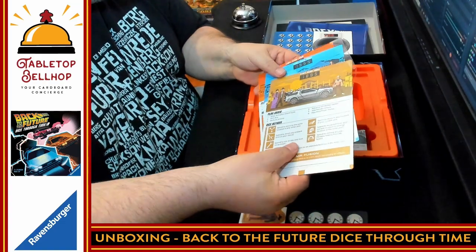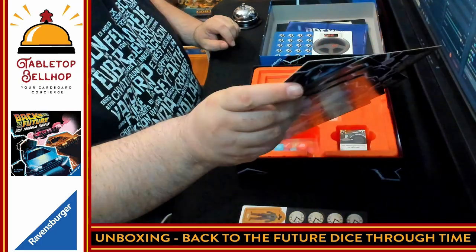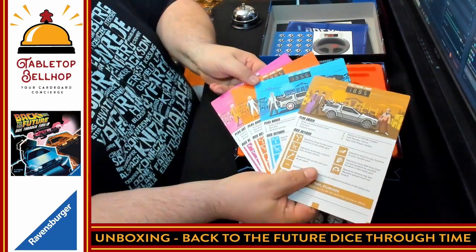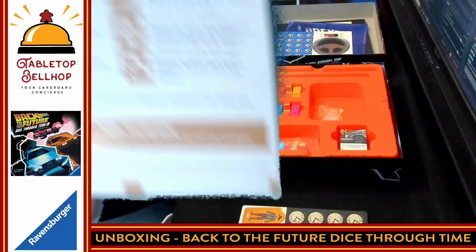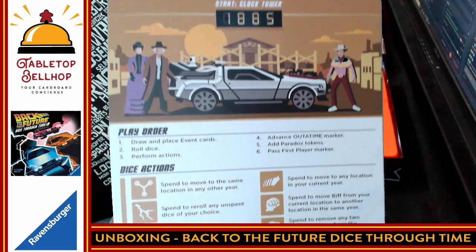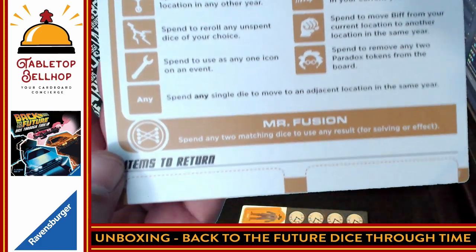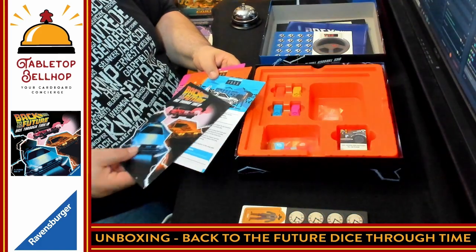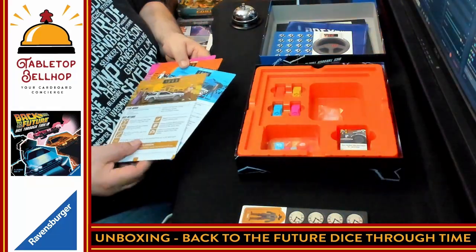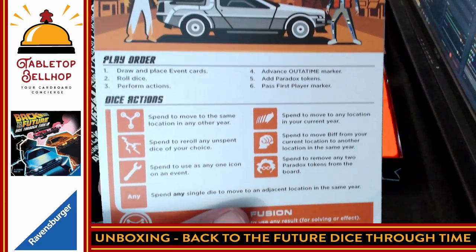We have the different time period cards — these are actually rather thick cards. They seem pretty thin but they're rather thick. There are graphics up at the top; it should start at the clock tower. You've got the player order, the different dice actions, and items to return at the bottom. The back is just artwork, which unfortunately is mostly blue. Here's the 1985 card as another example.